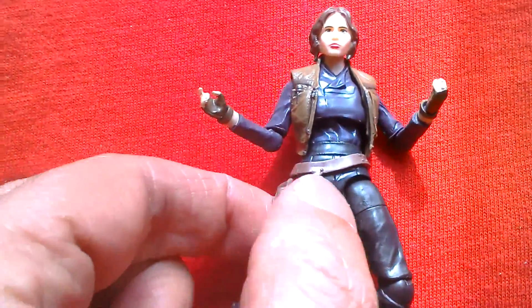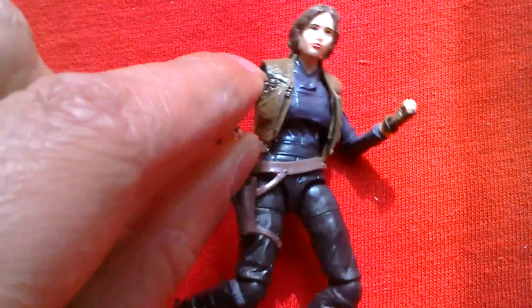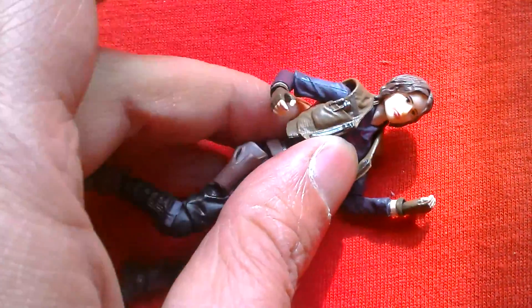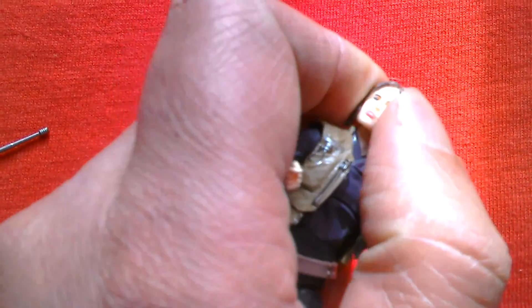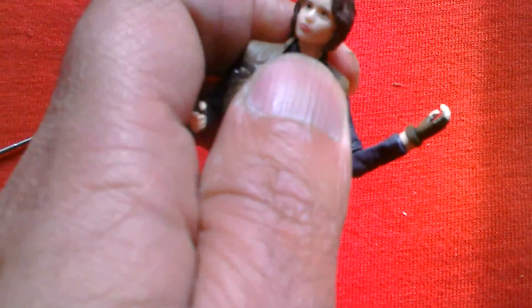She's got a holster and looks like she's ready for action. The wrists rotate, elbows bend, shoulders pivot up and down and rotate, and the head moves — it's on a ball joint. There's not much up and down movement on the head though. The torso is articulated, which is great.